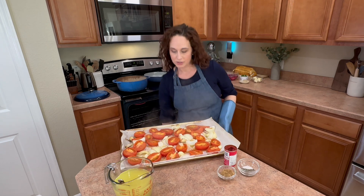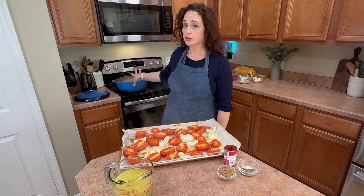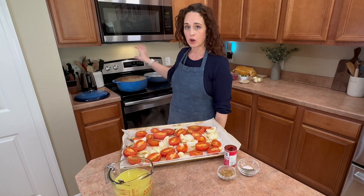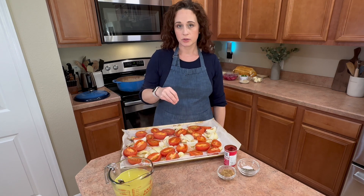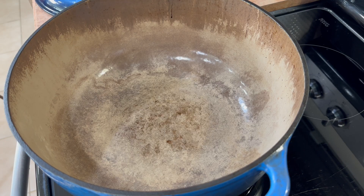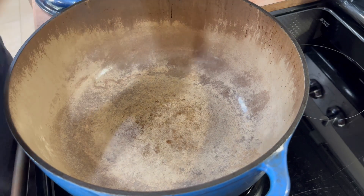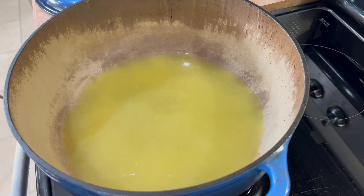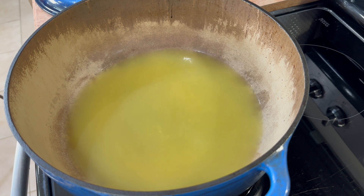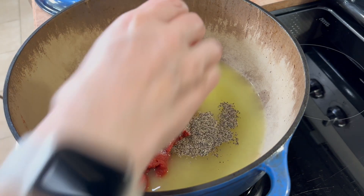That is all done roasting. We are going to add all of this, including the juices on the parchment paper, to our Dutch oven or a large stock pot. We're going to add everything in — our stock, our spices, and our paste — into the pot. I'm going to grab my stock, turn my Dutch oven onto medium-high heat, add in our stock, then the tomato paste, salt and pepper, and brown sugar. I'll grab my whisk and mix this up really quick before I add in all of our tomatoes, onion, and garlic.